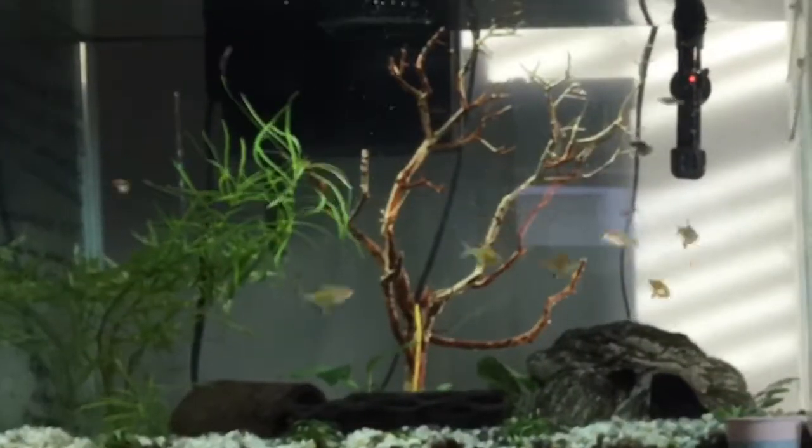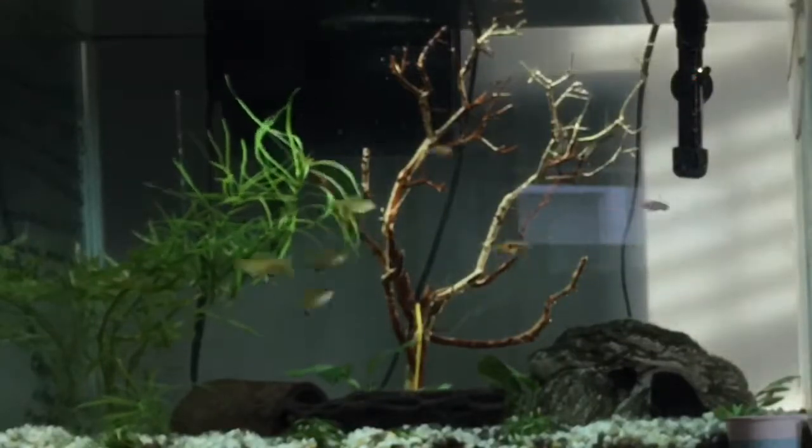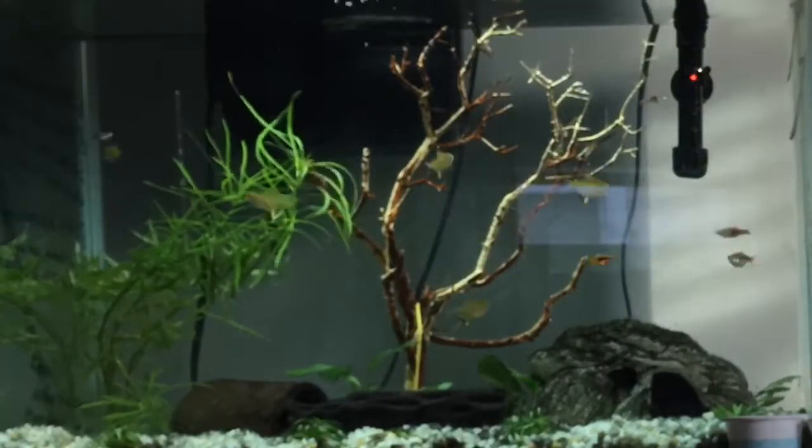Here are the fish reacting to it being placed in the tank. I think it turned out really well and it looks really cool.